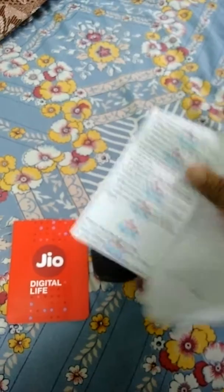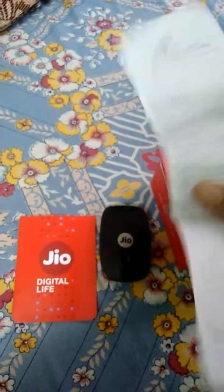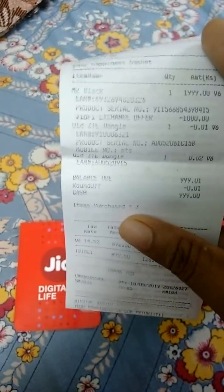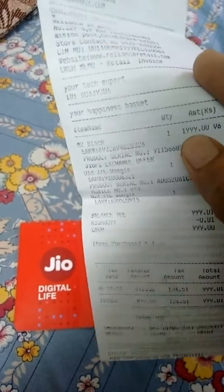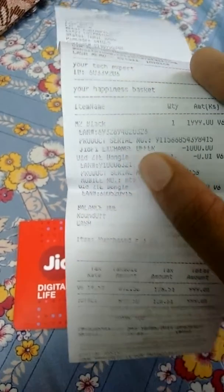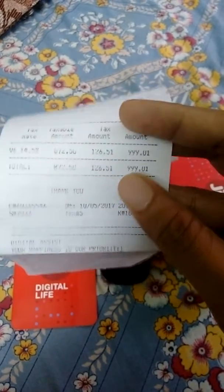I brought this from Reliance Digital. As mentioned, the cost is around 2000 rupees. But after exchanging my MTS, I got a discount of 1000 rupees, so I brought it for 1000 rupees.